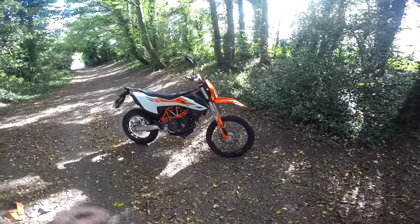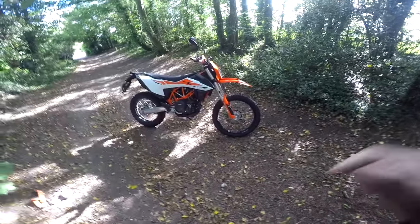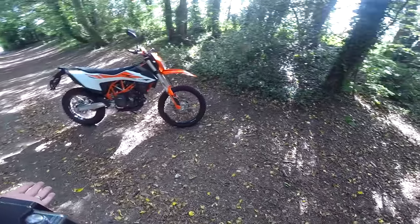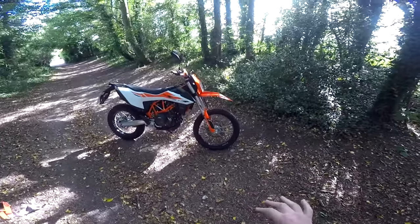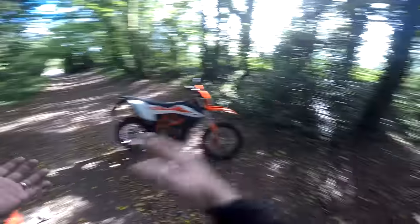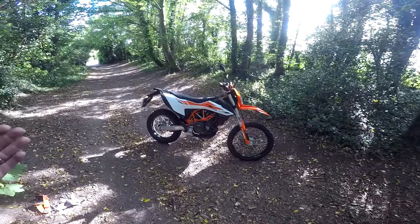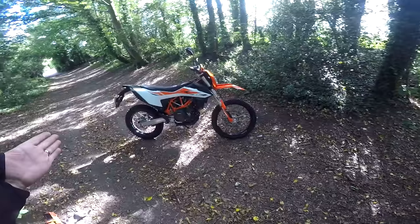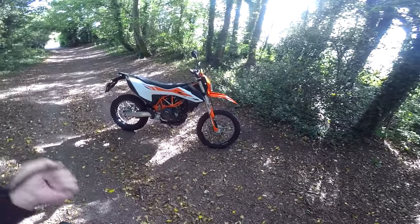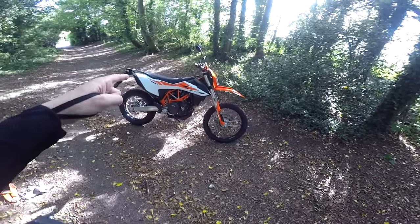Welcome along guys, I'm back on the 690 Enduro. I went to the launch of this bike in Portugal but had some camera problems and lost most of the audio. I promised to borrow this bike again when I was back in the UK to see how it works here on green lanes — as a bike that offers the best of both a good road bike and one that can do some off-road. So here we go, this is the KTM 690 Enduro R UK test.